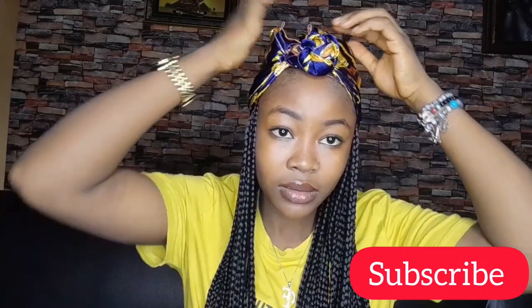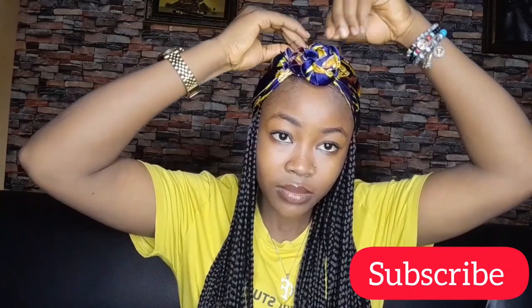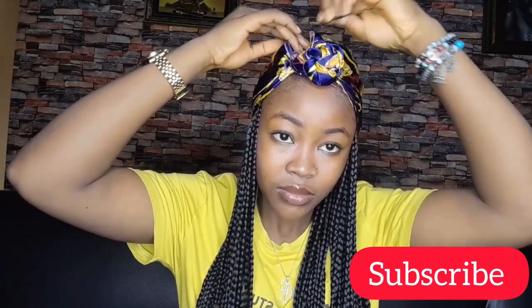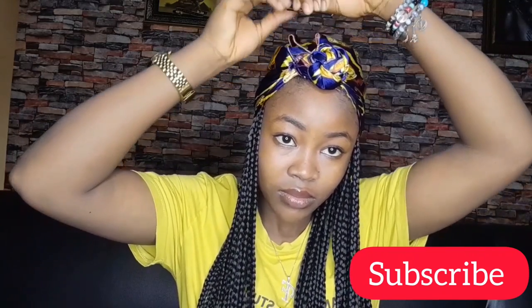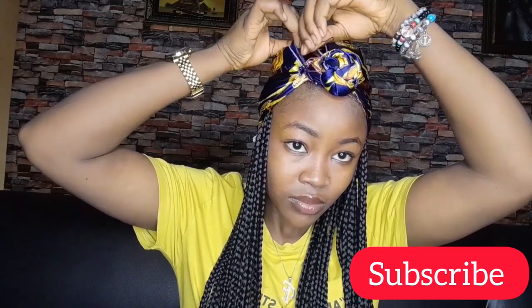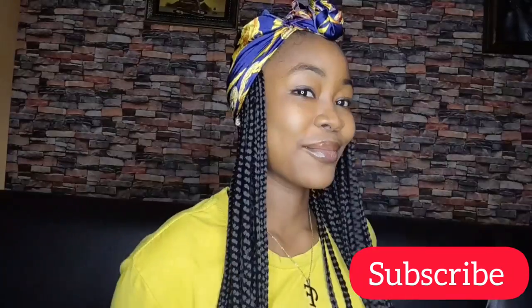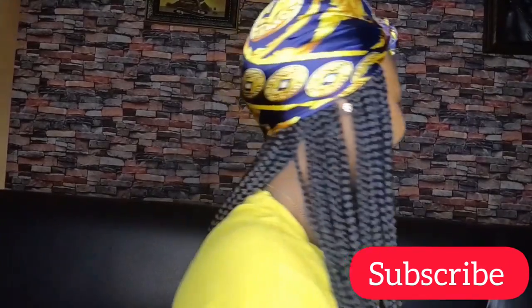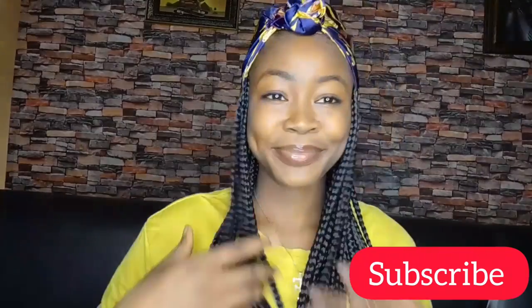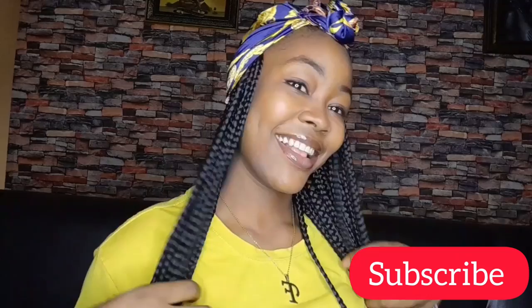Moving on to the second style — it wasn't as firm as I wanted it to be, so I went ahead and used a pin to hold everything together. You guys can see how sweet, how beautiful this looks! I'm still very much in love with the first one, but you guys go ahead and tell me what you think.